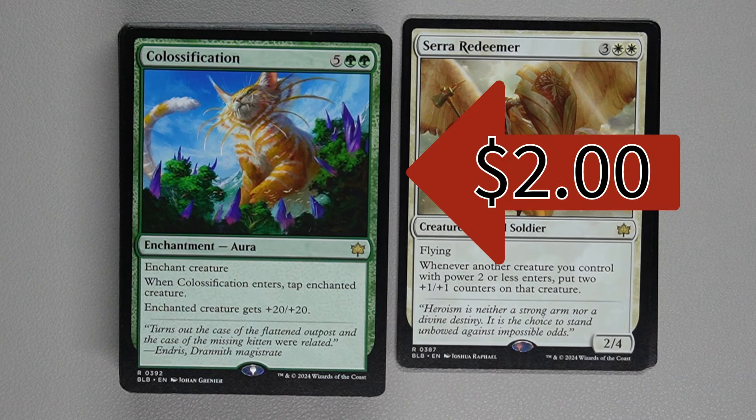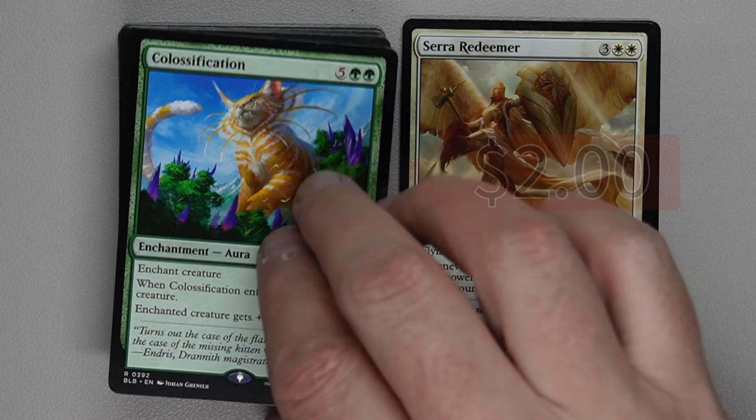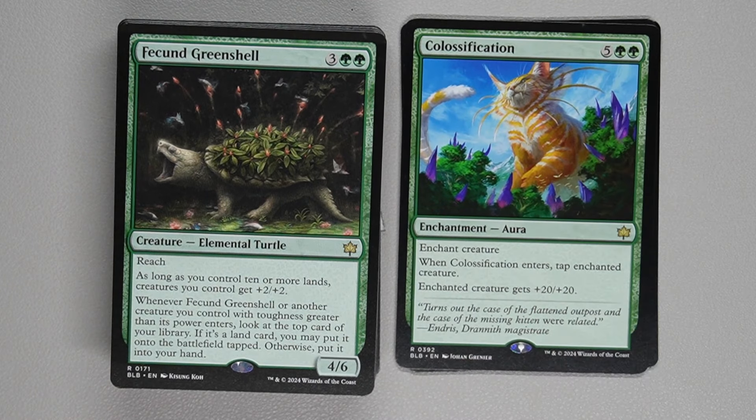Classification — this is a reprint. Two green and five generic for an enchantment aura. Enchant creature. When it enters, tap the enchanted creature; enchanted creature gets +20/+20. So if you're able to flash this in somehow at the end of your opponent's turn, this is a great way to make a creature almost unstoppable. They could block it with one-ones, but if you give it flying or even trample, it might just be too big.